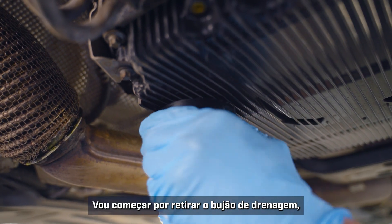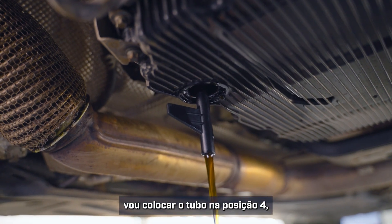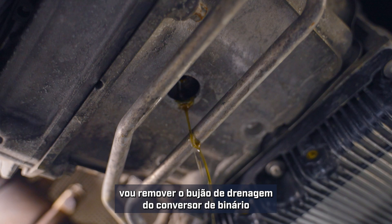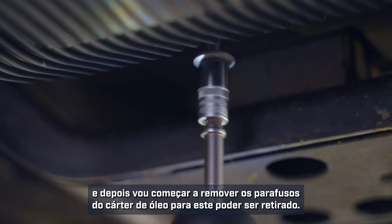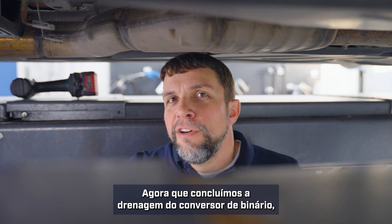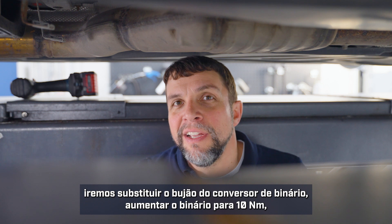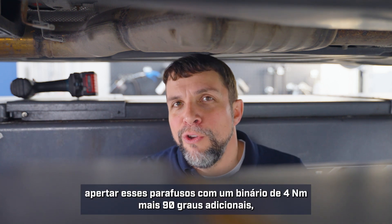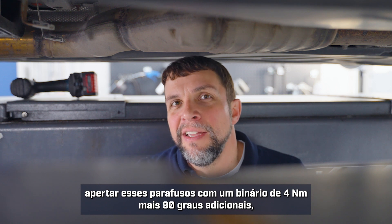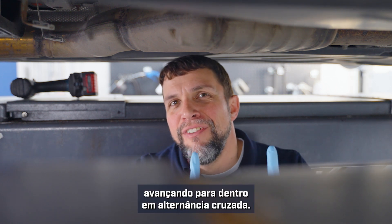I'll start by removing the drain plug and putting the pipe into position four. I'll remove the drain plug from the torque converter and then start removing bolts for the oil pan so it can be removed. Now that the torque converter has finished draining, we will replace the torque converter plug — torque it to 10 Nm. We will replace the oil pan; torque those bolts to 4 Nm plus 90 degrees, starting from the outside corners and working your way inwards in a crossing fashion.